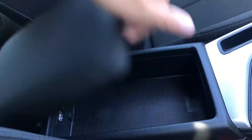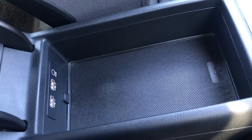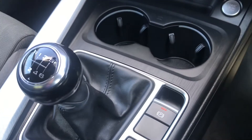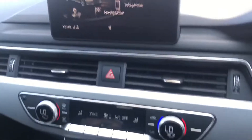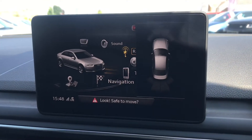Looking through the centre of the vehicle, it has a storage compartment along with two USB charging ports and an aux cable port. This vehicle has a six-speed manual gearbox along with an electric handbrake. Popping it into reverse, the front and rear parking aid will appear on the screen, which is really handy.